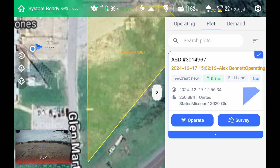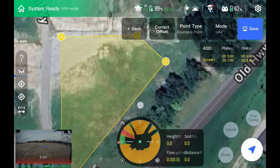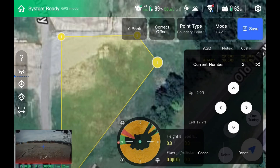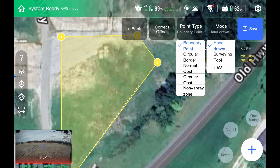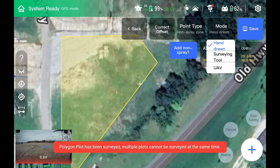We'll click on the one we've got right now. From here we have options — it tells us everything about this field first off. And then we can survey, meaning we can actually edit this field: click on a point, fine tune that point, move that point around. We can also add new points with either the drone, hand draw them on the crosshair, or add in obstacles, no-spray zones — all sorts of stuff right there.